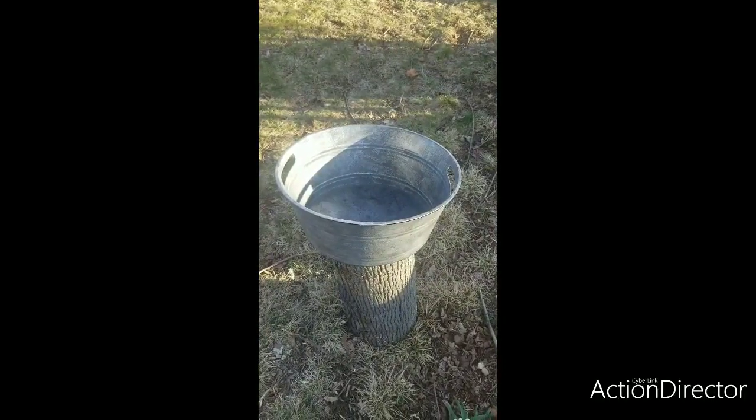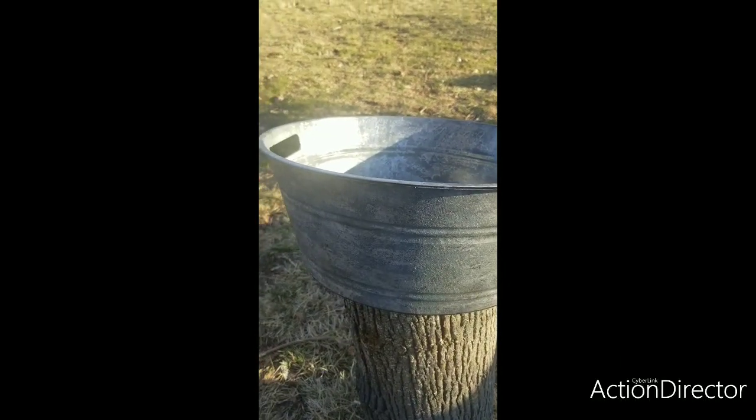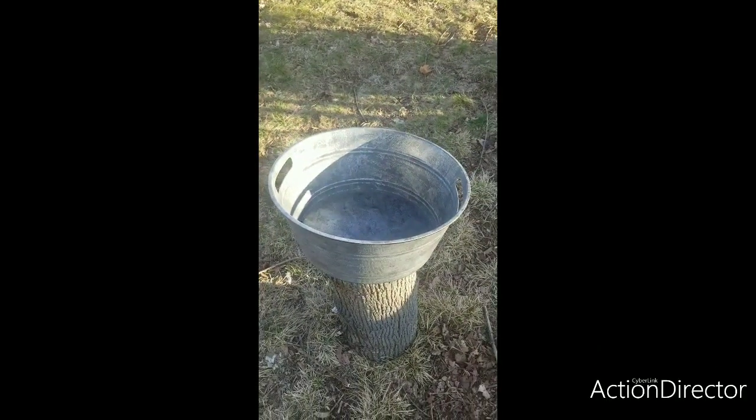Here's our finished product. I think it's a pretty good dupe for a galvanized bucket — I don't think anyone would ever know. If you like this video, please be sure to like and subscribe. Until next time, see you again.